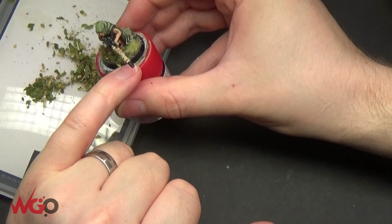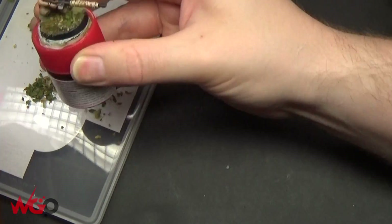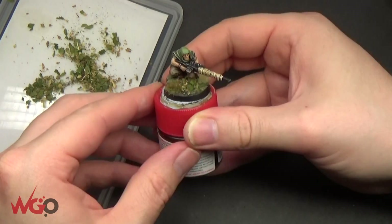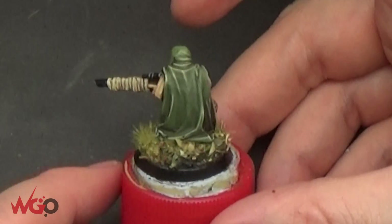Just do that around the entire model. You can seal this with some sort of varnish, but that's the base done. It's really simple, really effective, and extremely cheap to get nice-looking forest ground bases.